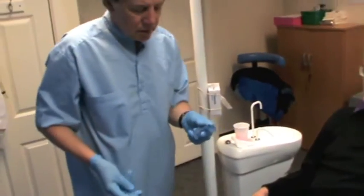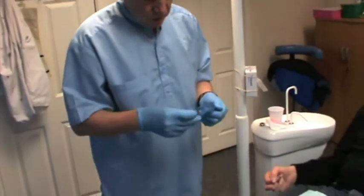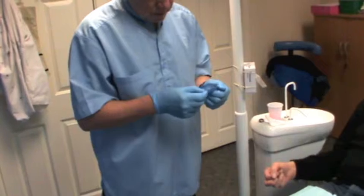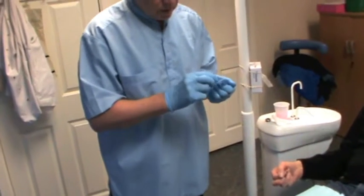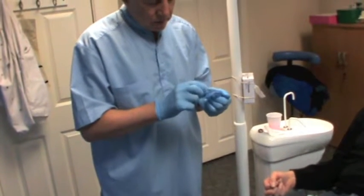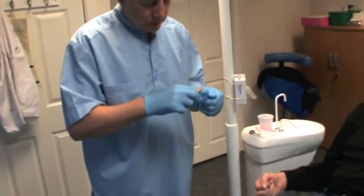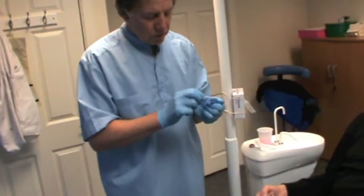It is under-extended in both retromolar areas. Use carding wax and press it firmly onto the tray to extend into any areas that appear short.